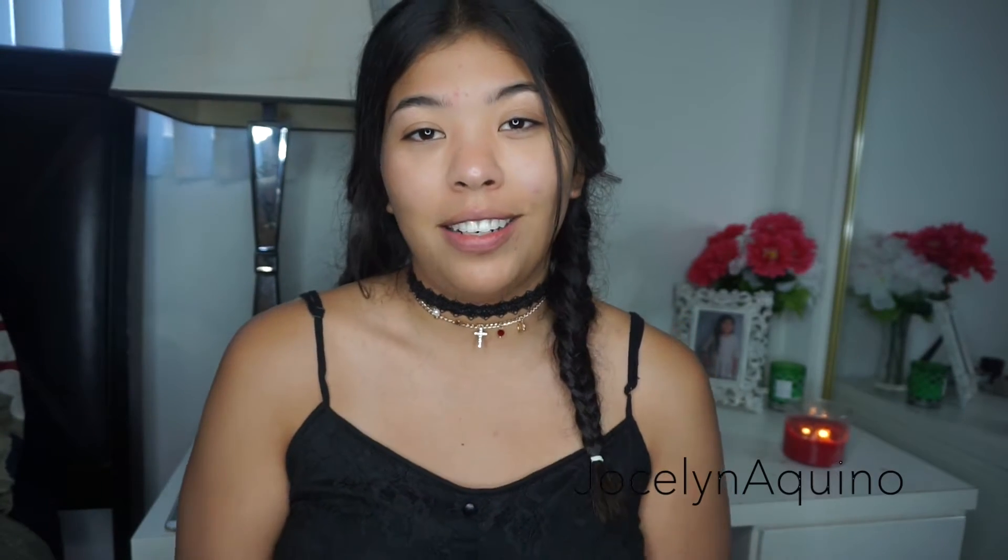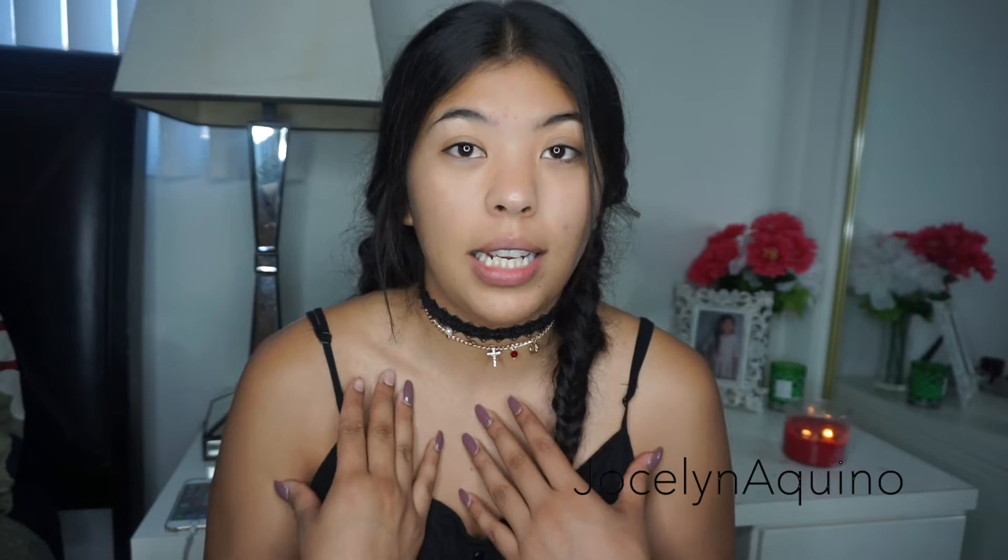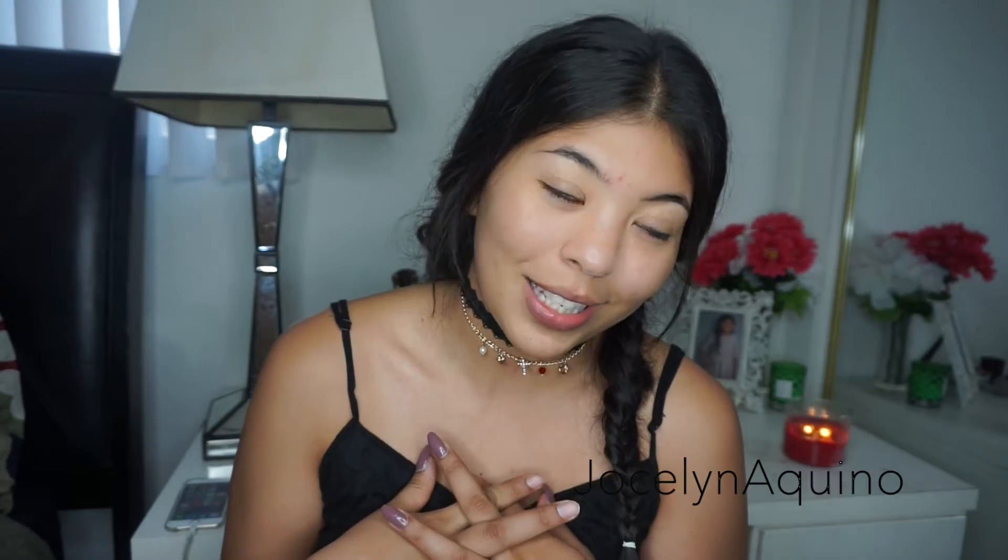Hi everybody and welcome back to my channel. For today's video I decided to do a back to school makeup tutorial. I wanted to do something fast and simple, especially because everybody starts school very early and a lot of us don't have all the time in the world to get ready. If you guys are interested in knowing how to achieve a very nice simple look for back to school, just keep watching.